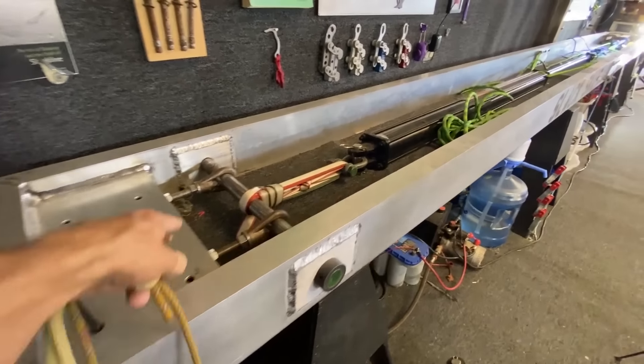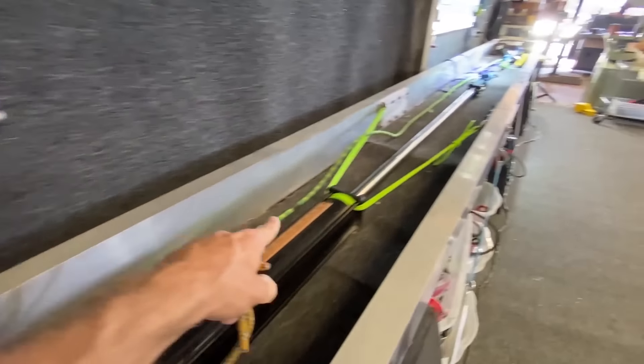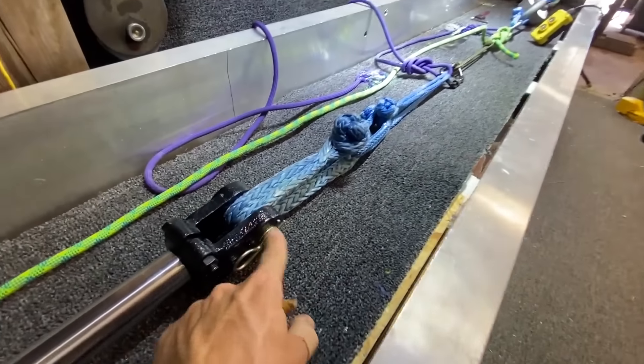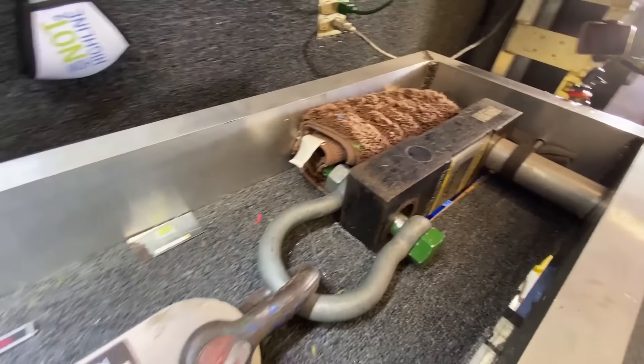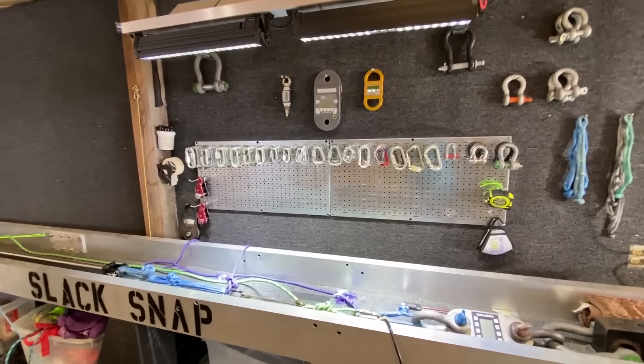Here's our Slack Snap machine, where we use a soft release to hold a hydraulic that is stabilized by paracord and extended with soft shackles. We already have a setup with our dinos to the other side — this is our lab. Let's first show you how we're going to tie the knots.